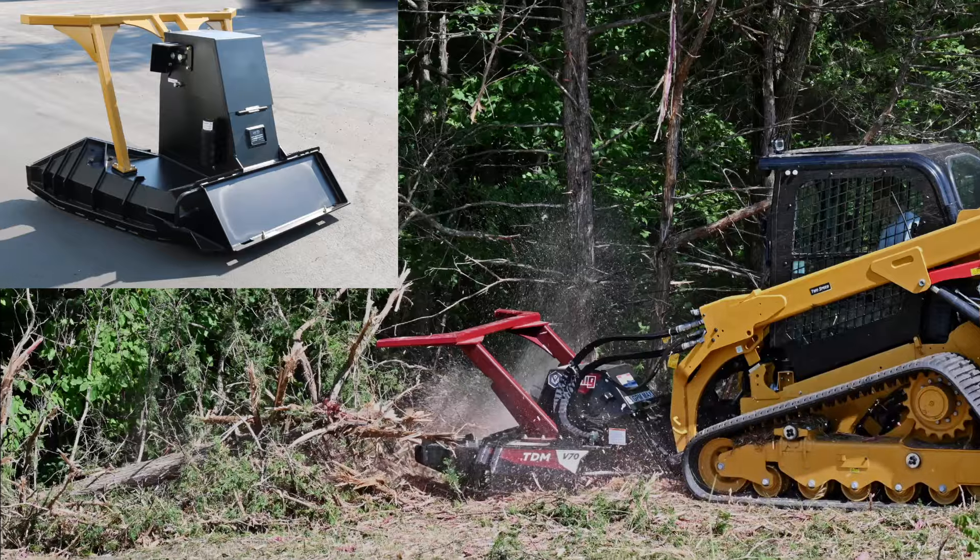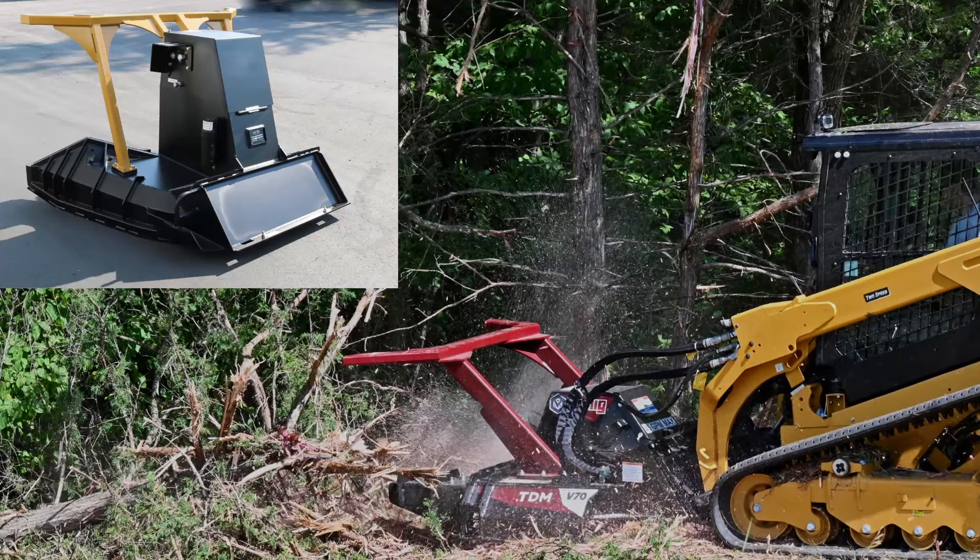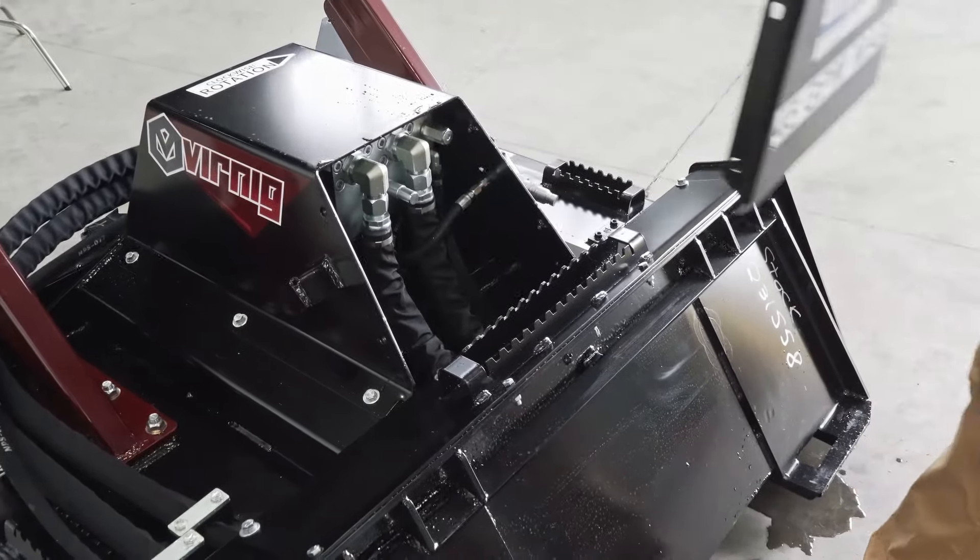Other motor guards will obstruct the operator's view, while our low profile design provides better visibility to the work area. It's bolted on for easy access to the motor and spindle.